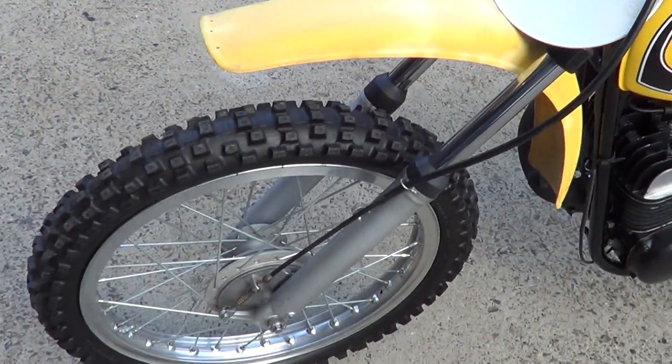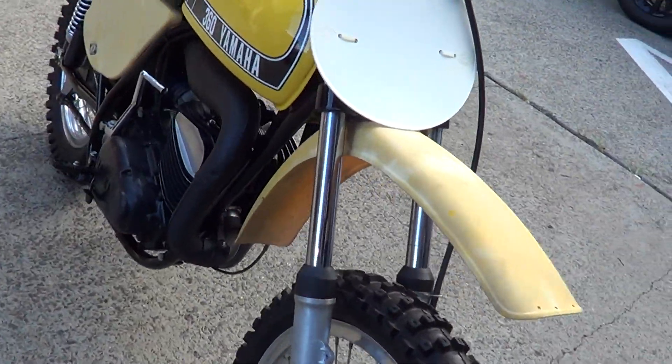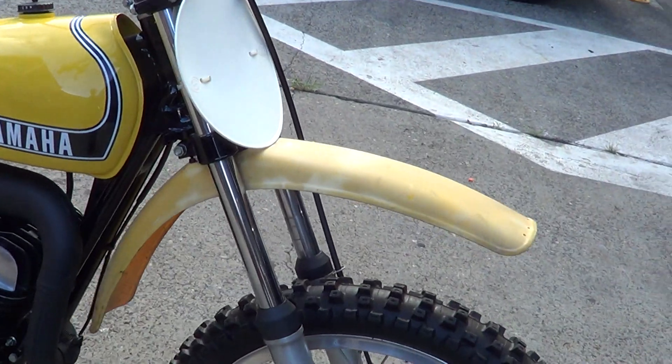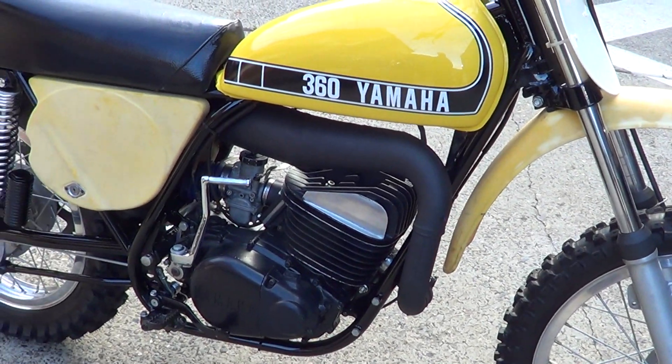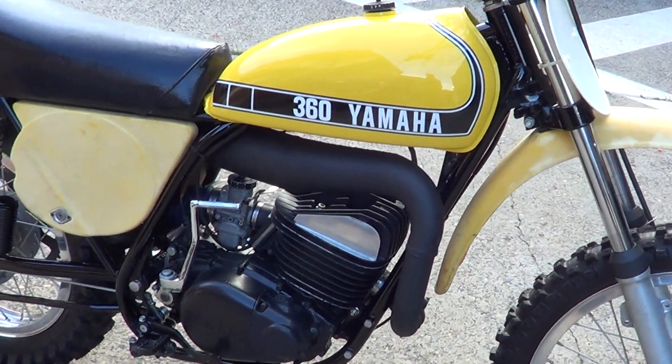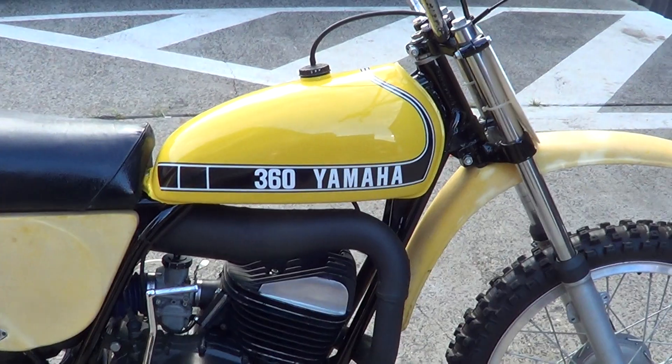Fork runs really nice, new tires fitted as well, set of plastics. Front forks still need seals put in them. Pipes are in really nice condition, blasted and repainted. Frame's all been powder coated, nice straight tank under there.